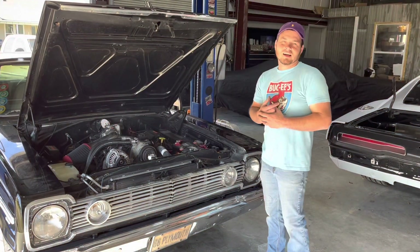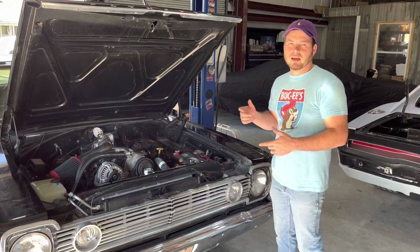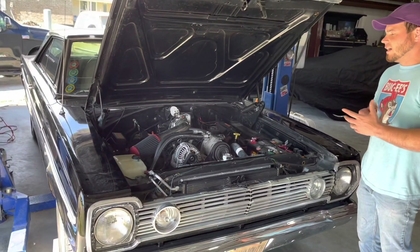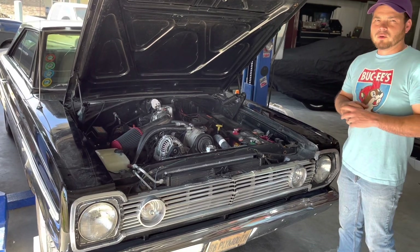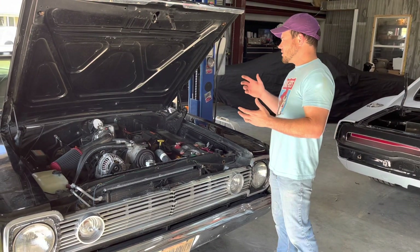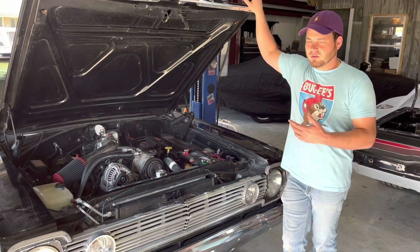Hi guys, welcome back to the DIY Hemi Channel. We're going to touch base on an old friend here — the 1966 Plymouth Belvedere with the 5.7 Hemi swap, owned by our good friend Mr. Pete Guidry. This is a situation he brought to us that we had to do a little bit of homework on.